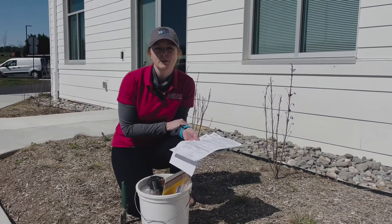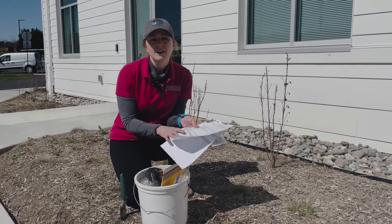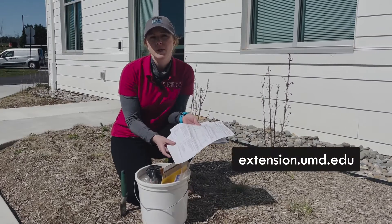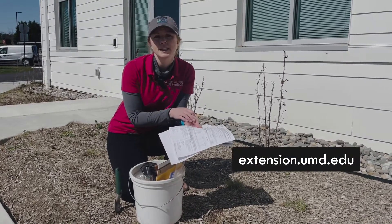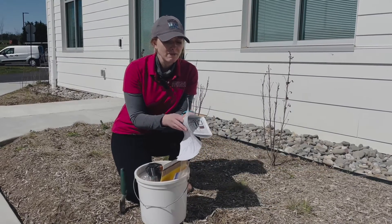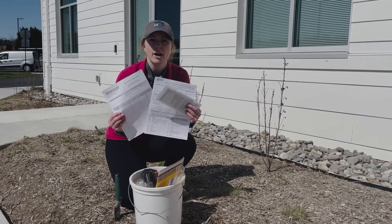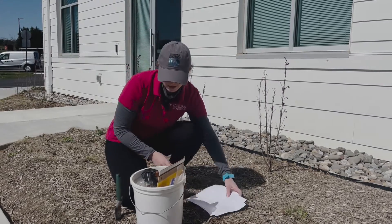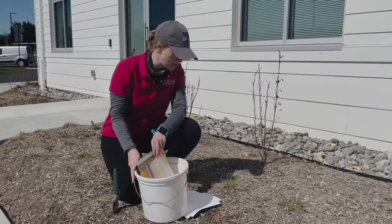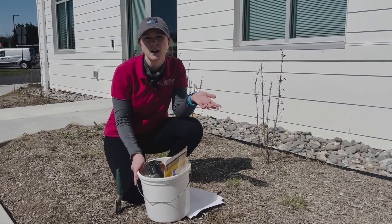Okay, so let's gather your supplies. You're going to need a submission form for sending in your soil sample. You can find different labs to choose from on our website at the University of Maryland Extension — search for soil testing and make sure to choose the yard and garden page, not agriculture. We have multiple labs on there, and once you go to the laboratory website you can find different forms to print off at home. Soil tests should cost anywhere from eleven to thirty dollars depending on which one you choose.